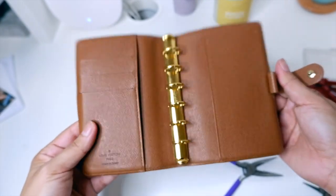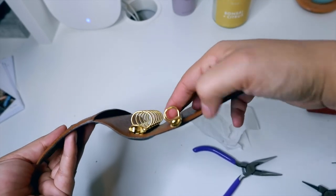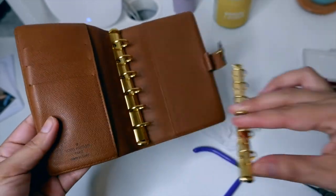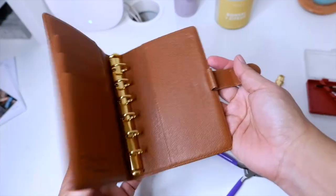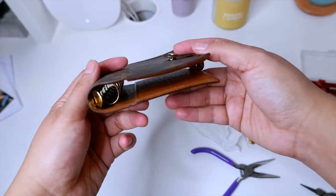There you have it — super, super simple. This is just a great way to make sure that you use your planner. If you have one of these LV PMs and you're not sure how to use it effectively with the tiny rings, this is a great way to make sure that you can.